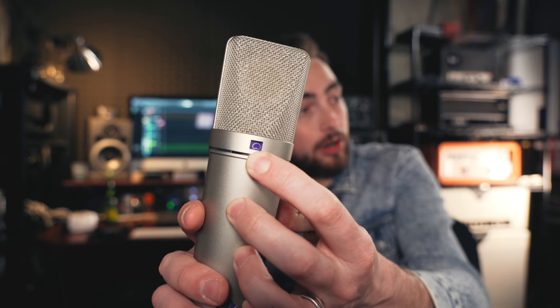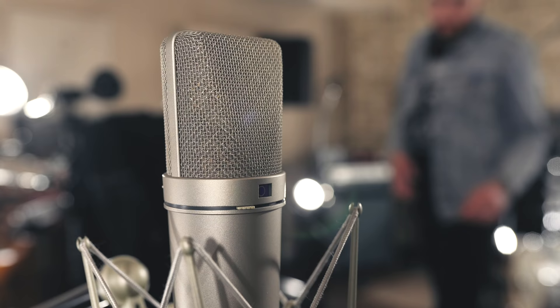The last polar pattern to look at is what's called figure eight, or figure of eight. This means the microphone is picking up in front of the mic and behind the mic equally, and it's rejecting what's on the sides. The Royer R121 is a figure eight mic, which is part of its sound — it's picking up the sound coming off of the speaker, but it's also picking up the sound coming from behind the amp, which in my room is the guitar sound bouncing off of the opposing wall and coming back in.